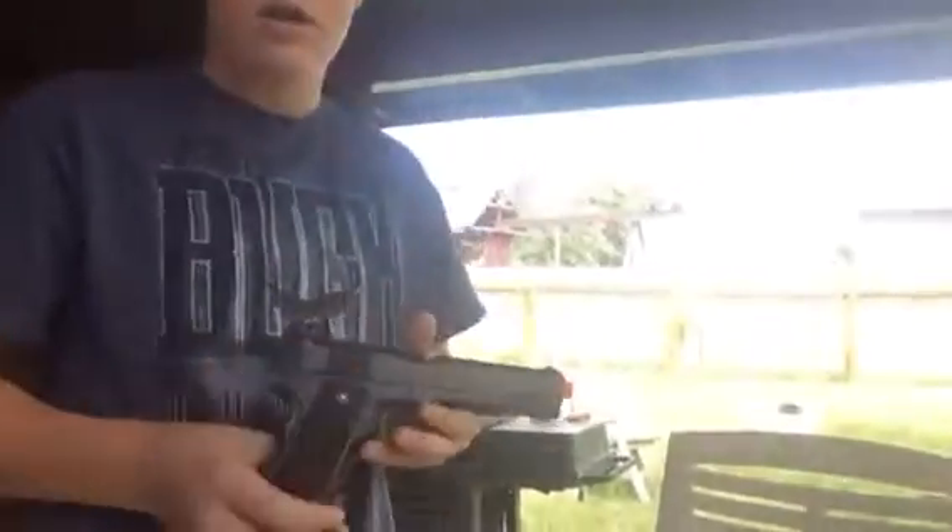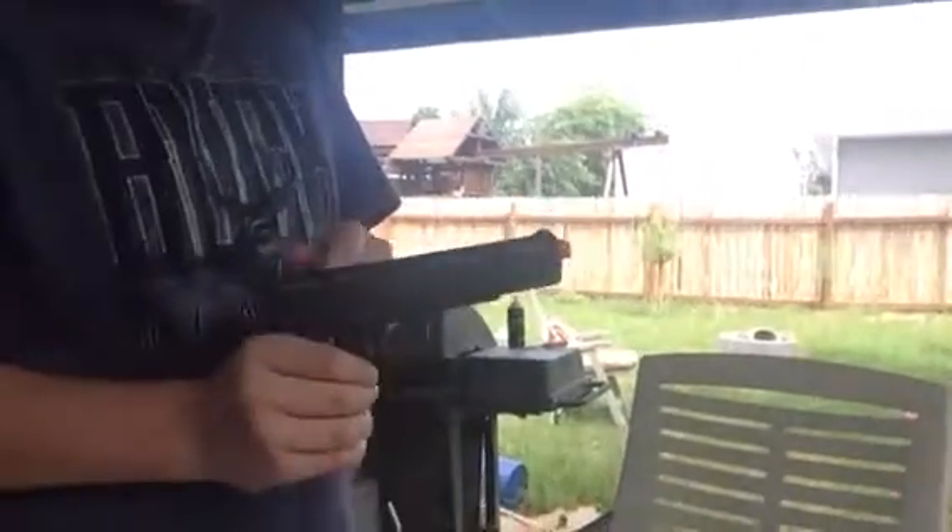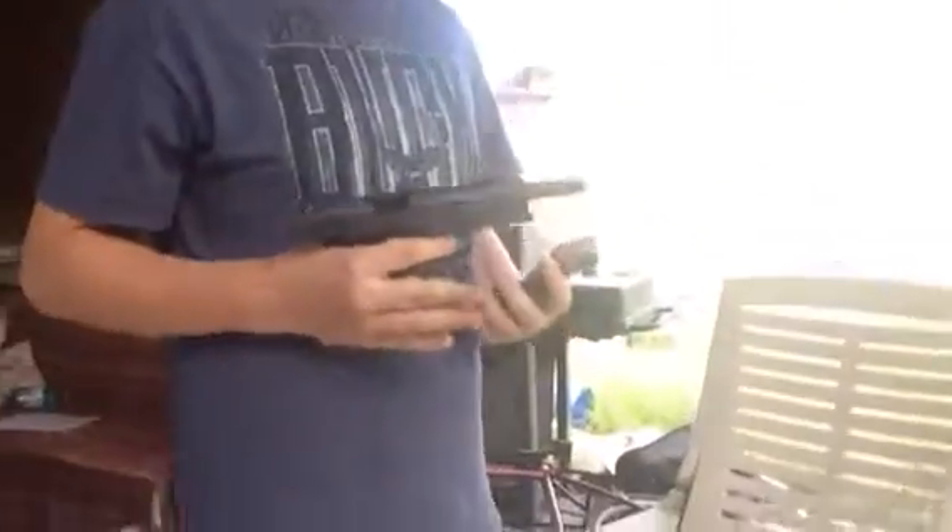Hey guys, this is Cody from Cody and Ethan and Random Videos and today we're going to be doing a shooting review on this Colt 1911 fully semi-automatic CO2 powered pistol.